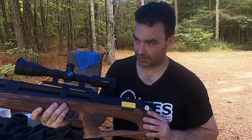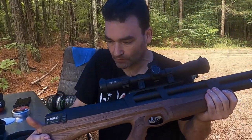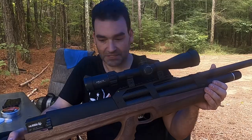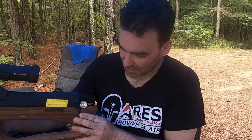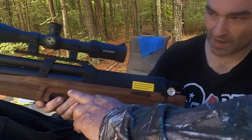It's a semi-automatic. It's hammerless, so it doesn't have a hammer in it that hits the valve — it's all done by air pressure. That means you don't hear it when you've got your ear up to the gun, so that sound is gone. It's 5,000 PSI and it does have a regulator. You can get around 45 shots with this gun.